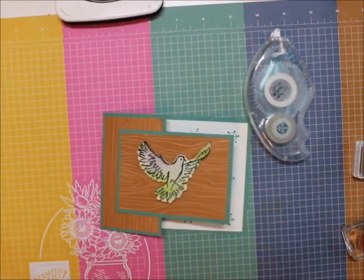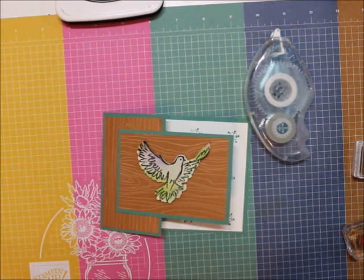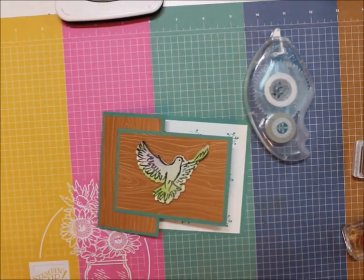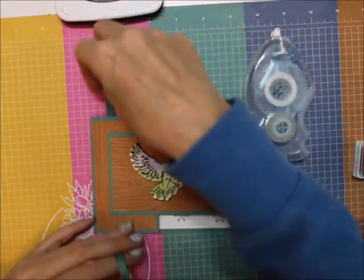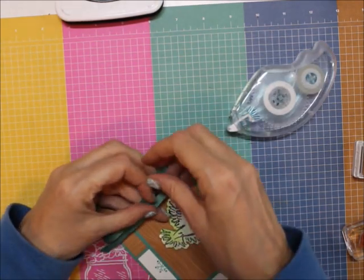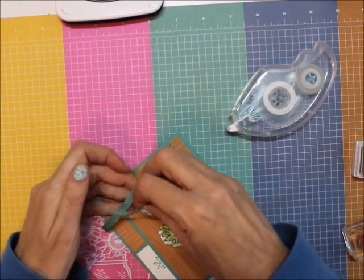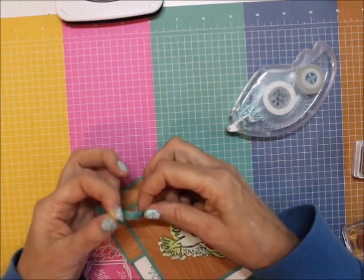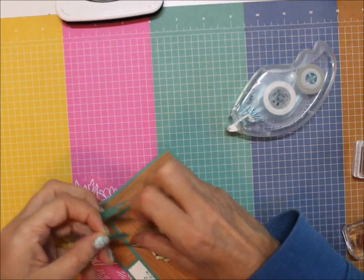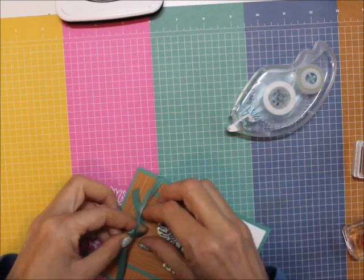Let me grab some ribbon. I've got Just Jade ribbon. Let's just tie it like that — I'm not going to tie a bow, I'm just going to tie it in a knot.